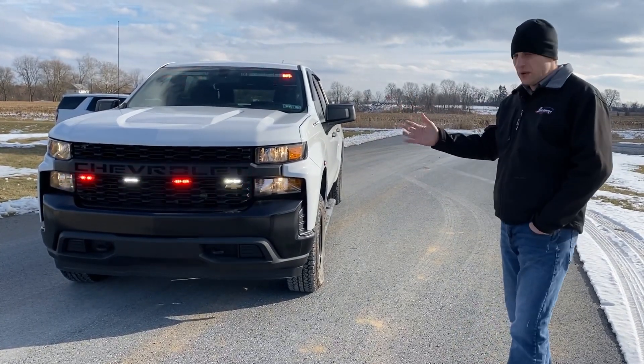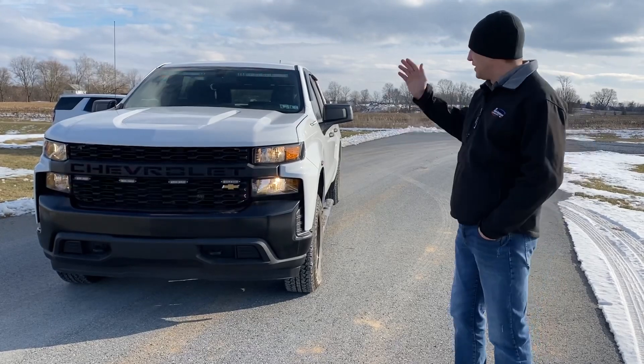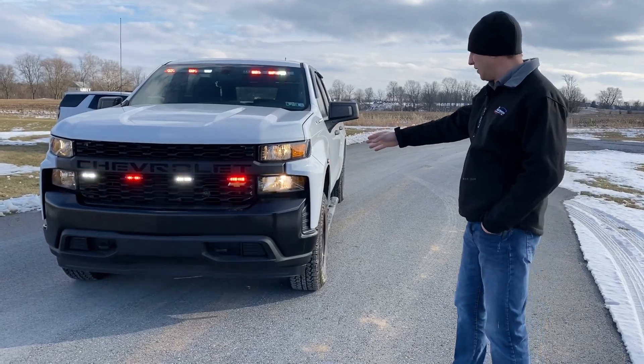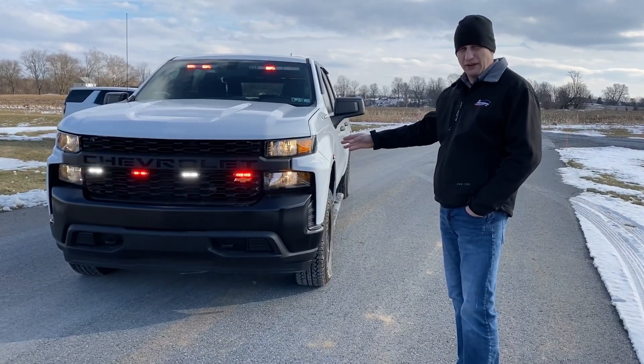So we're going to have our white flashing. When you put the vehicle into park, it is going to change the pattern in the FST bar up there in the visor, and it's going to turn off our white flashing including the headlight flasher that you see activated right now.